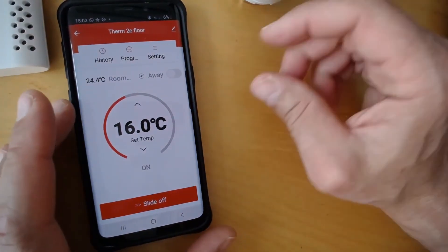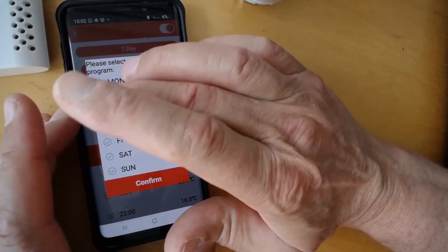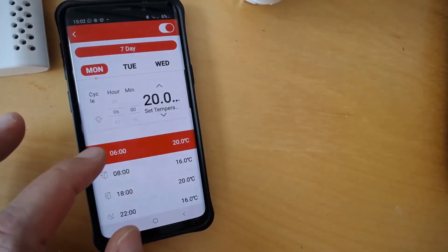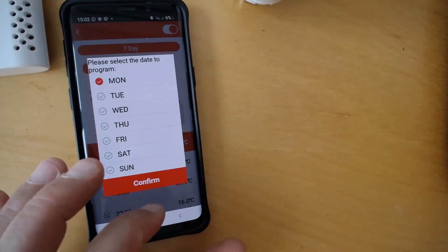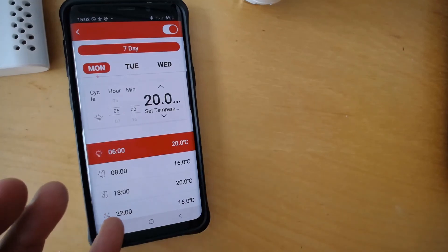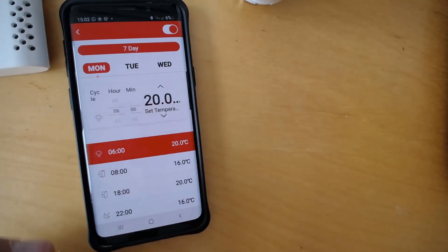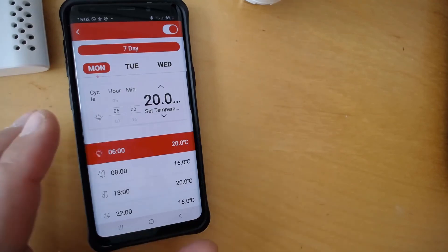A little tip for programming: say all days and make your basic program, then select the weekend and make small changes — otherwise you'd have to do it separately for every day. You only have four time slots to switch. What I normally do is set 00:30 to switch to low, so it switches off into the next day, since I don't want it switching off while I'm still up.